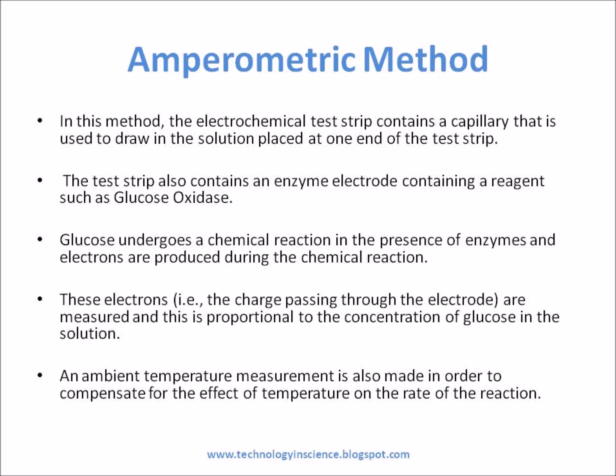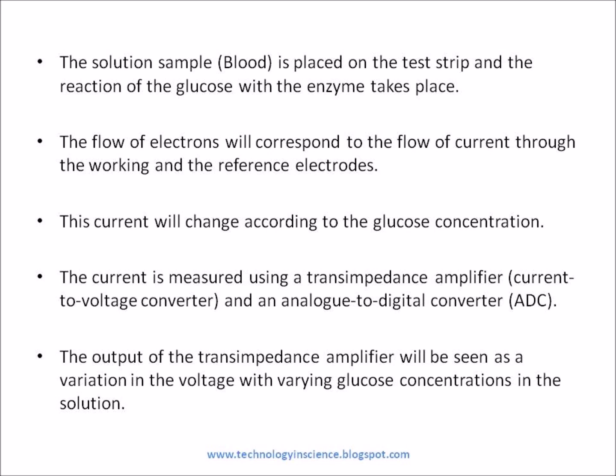An ambient temperature measurement is also made in order to compensate for the effect of temperature on the rate of the reaction. The blood sample is placed on the test strip and the reaction of the glucose with the enzyme takes place. The flow of electrons will correspond to the flow of current through the working and the reference electrodes. This current will change according to the glucose concentration.